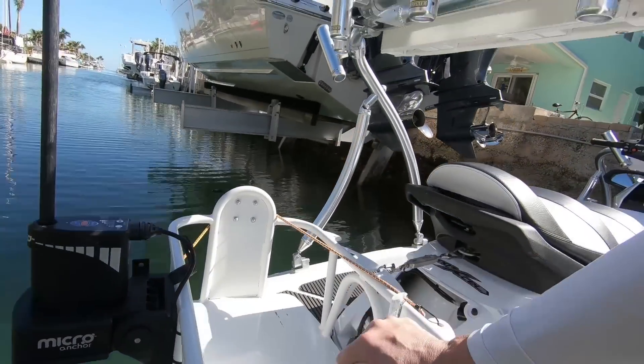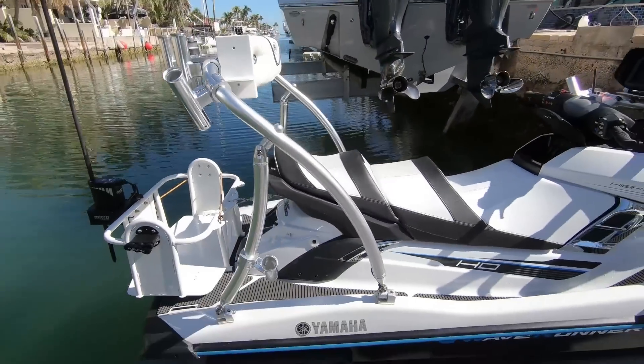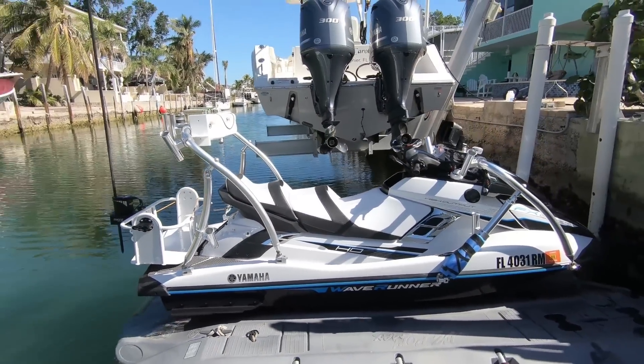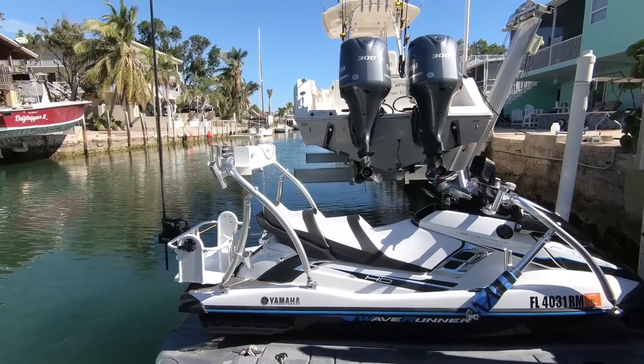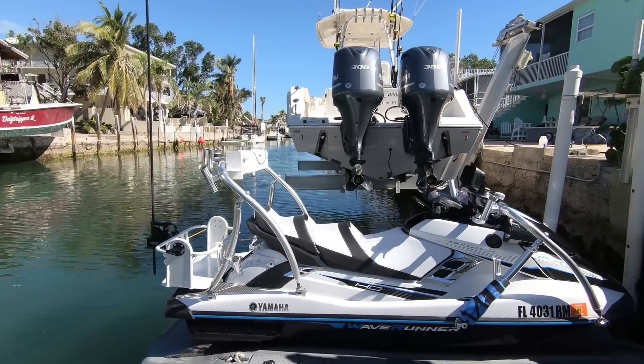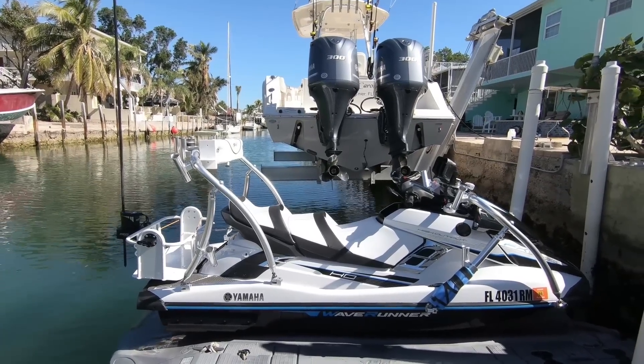I love the Power Pole micro anchor on the Wave Runner — I think everybody should think about it if you have a bracket in the back to mount it to. Hope this gives you some ideas as to what can be done. Thanks for watching, subscribe and like — thank you!